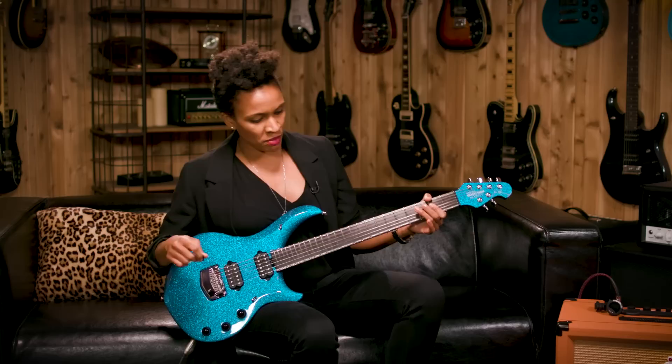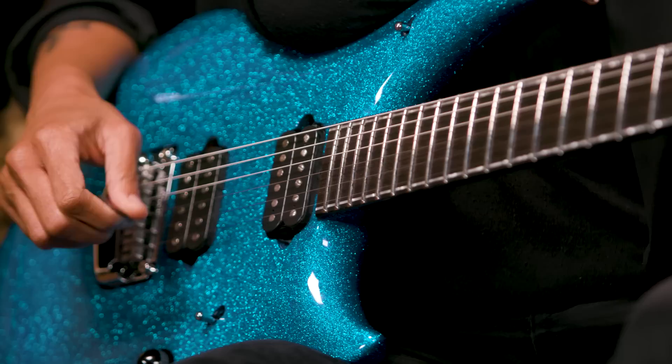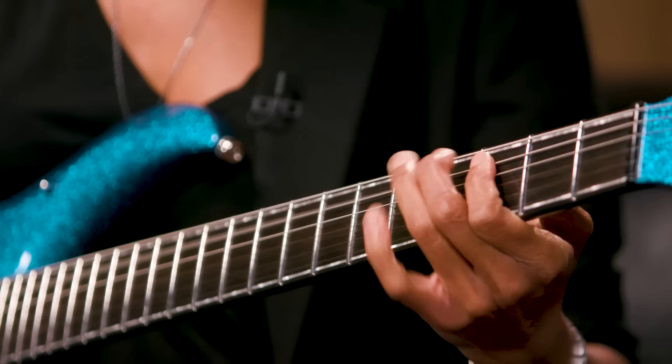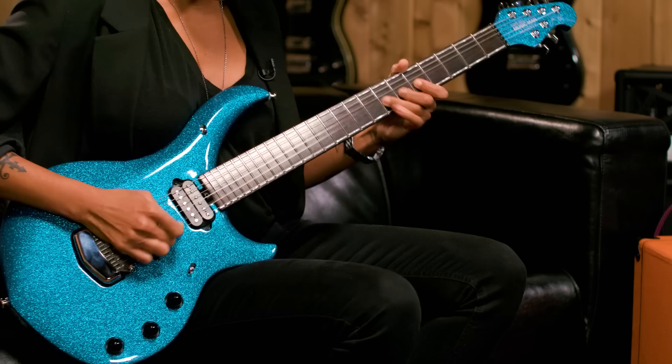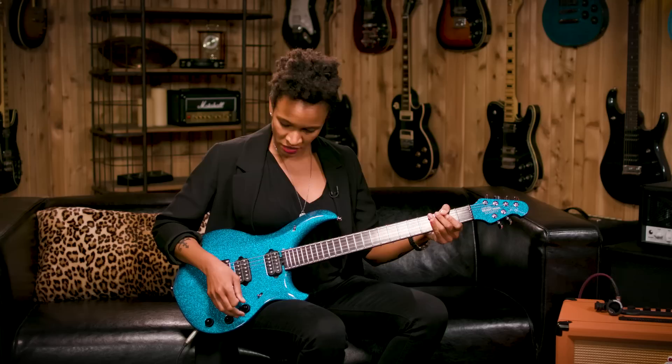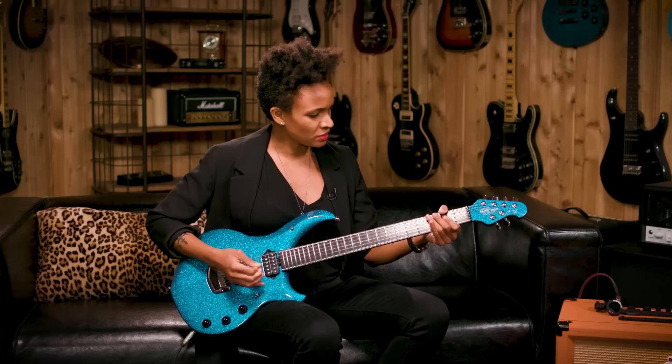So I'm trying out the bridge pickup here with a little bit of overdrive. Pretty nice. I'm going to try it now with a little bit of boost to see what that does to it — first, without boost, and then with the push boost.